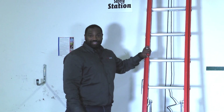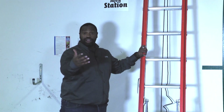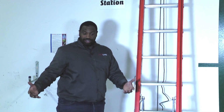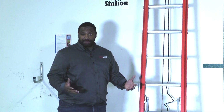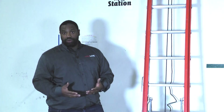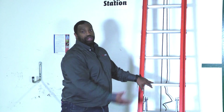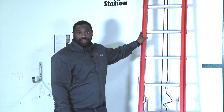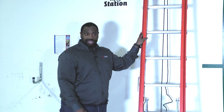Your ladder is going to have some type of weight limitation and we need to know that. What if we're climbing the ladder and we've got tools that are going to take us over that capacity? Typically in those situations our tools would be hoisted up for us so that we don't exceed the weight load capacity for that particular ladder.